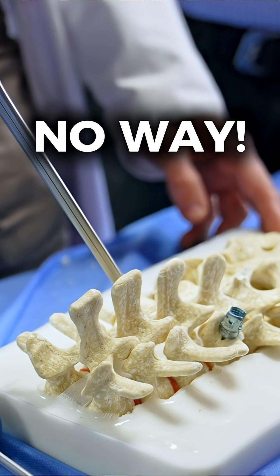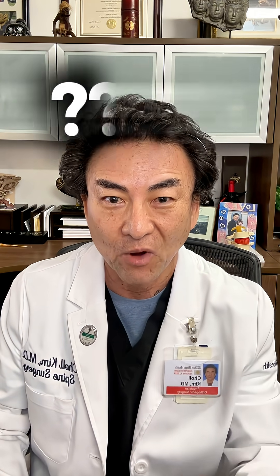But no way will I open up the entire spine like that — I'm a minimally invasive spine surgeon. So what can we do about this learning curve issue?